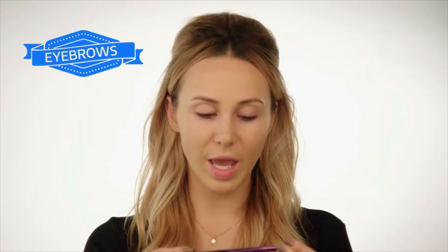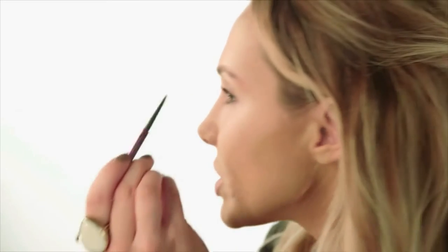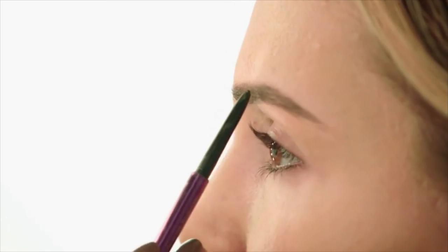So now I'm going to go on to my eyebrows. I'm going to use my Urban Decay Neutral Brown for this. When I'm doing my own eyebrows, I prefer to use a pencil — I just feel I have a bit more control. I start off by brushing them into shape, and then I like to start at the arch and work down.